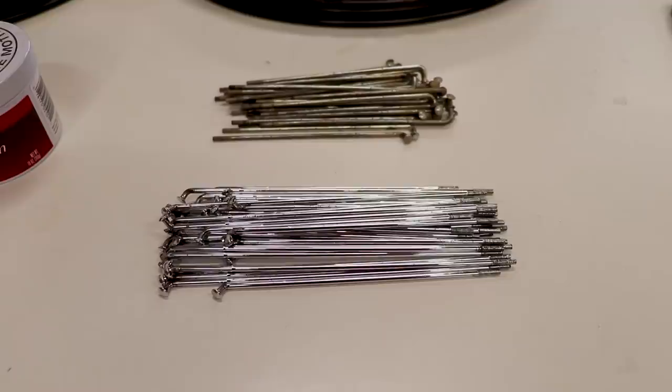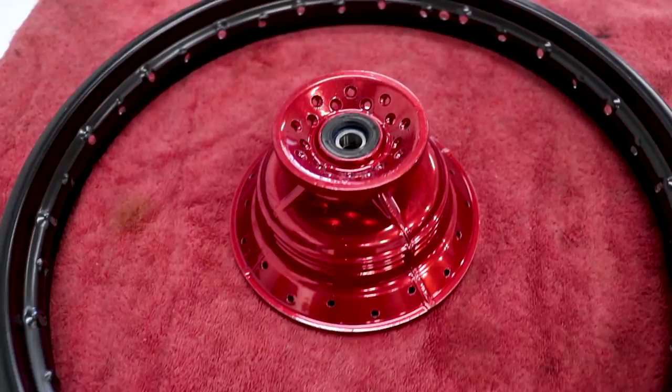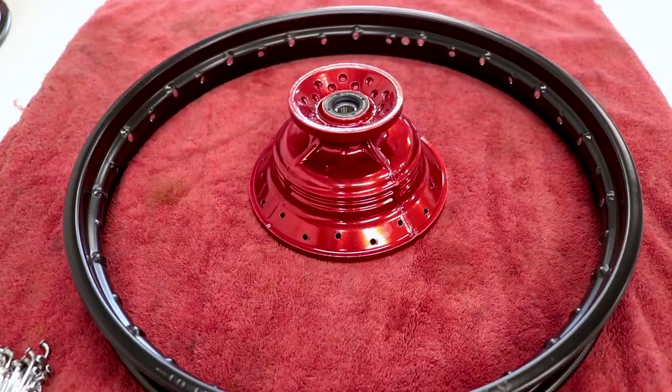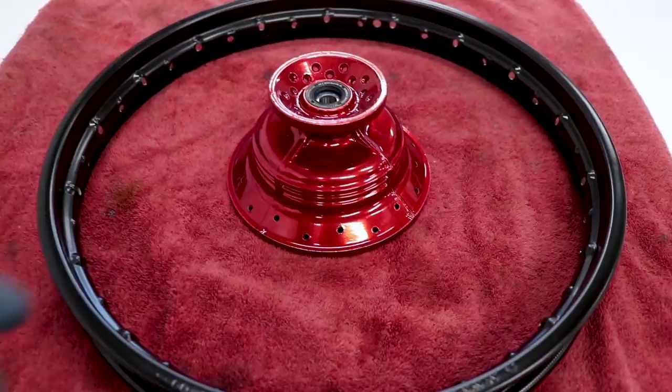We're gonna start by lacing up the front wheel first. I like to work on a towel since the coatings are pretty fresh. On this particular wheel the lettering on the rim is gonna be facing up with the brake side of the hub facing down — that's why it's important to take pictures before you take things apart, so you have something to refer to. On these wheels they use angled spokes — meaning they have an angled head instead of a straight pull spoke — so we have to put all the spokes in before lining up with the holes on the rim.